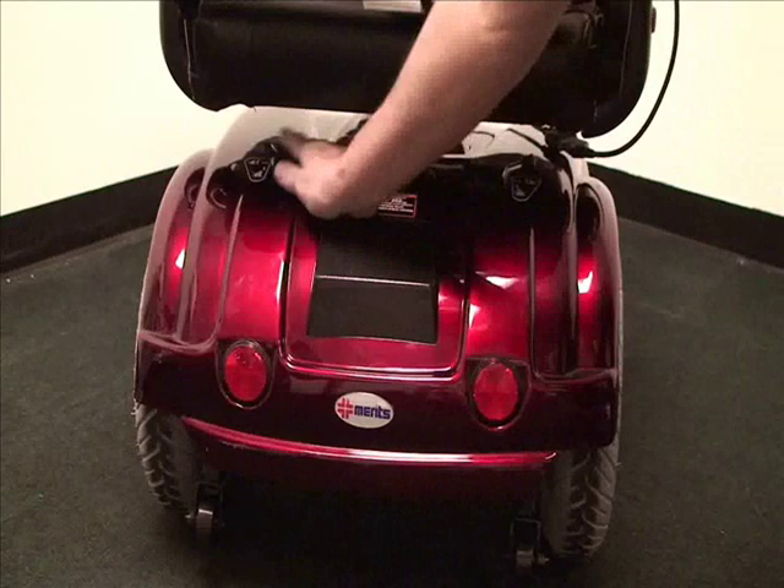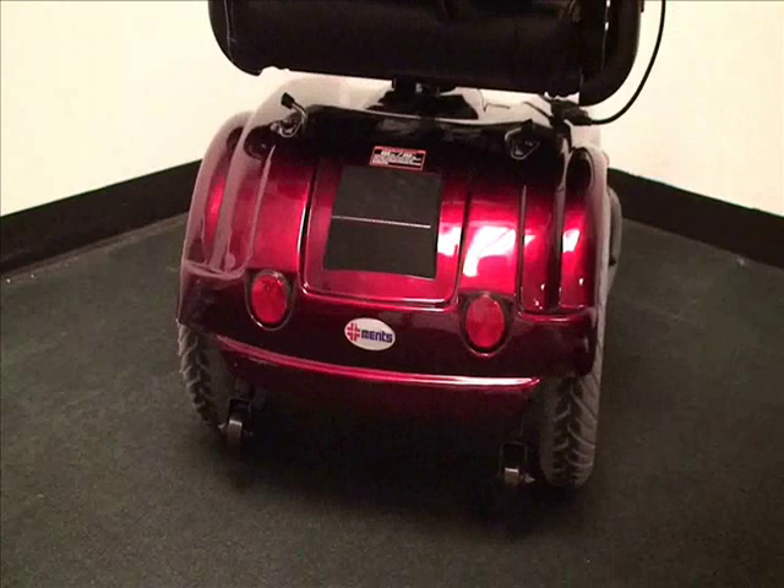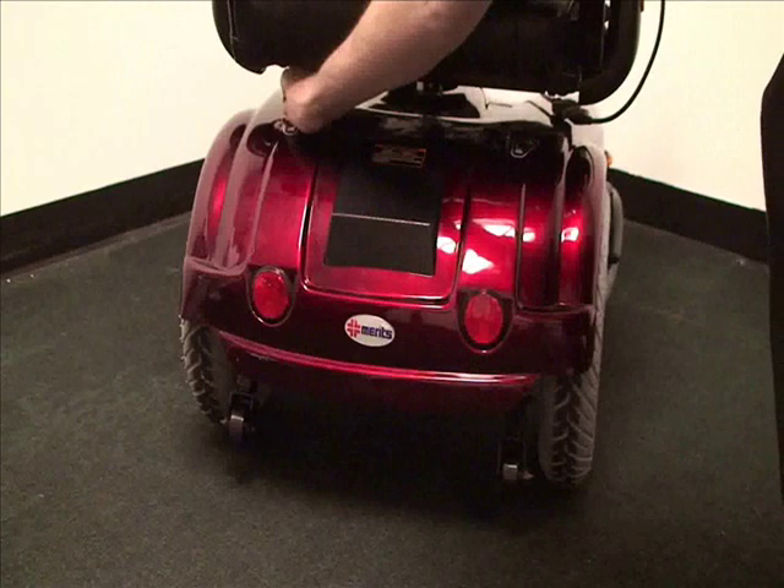To disengage the gearboxes, simply turn the levers to the side. That way the chair can be pushed easily either with the patient or just to transport the chair. Just remember to re-engage them before using the chair again.